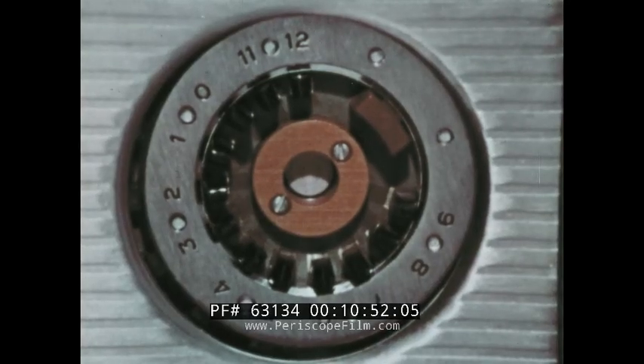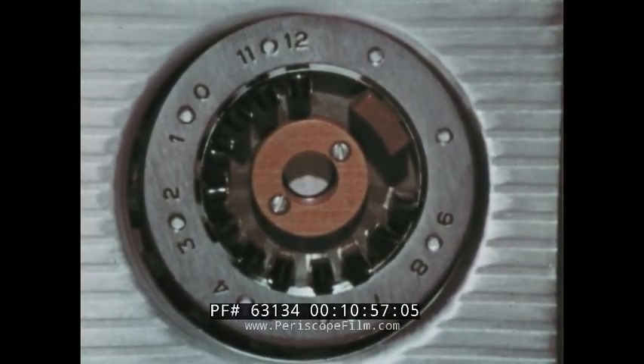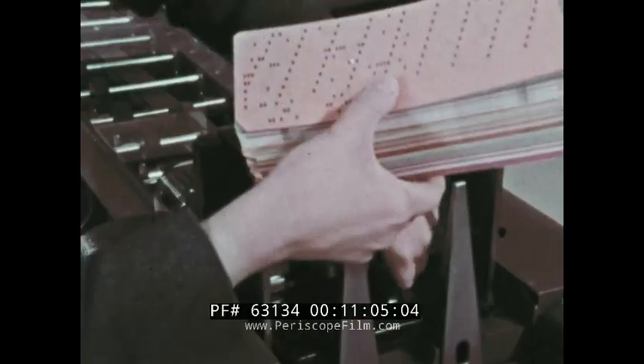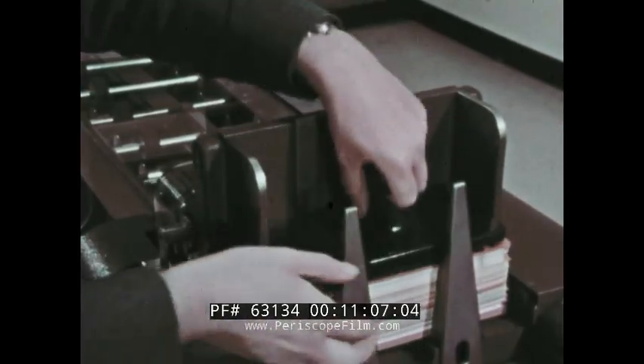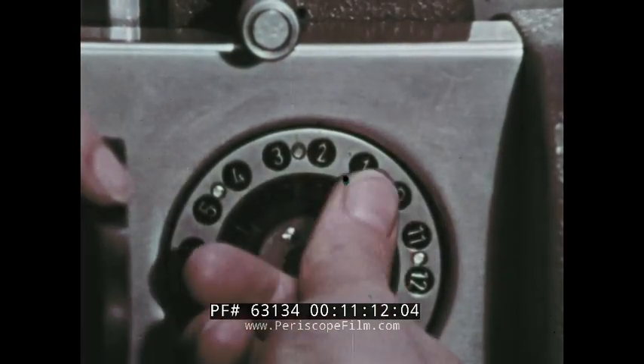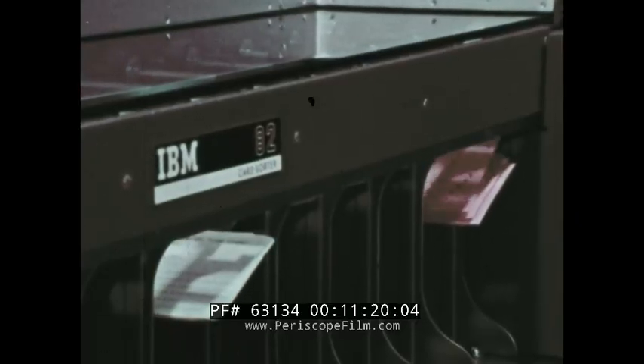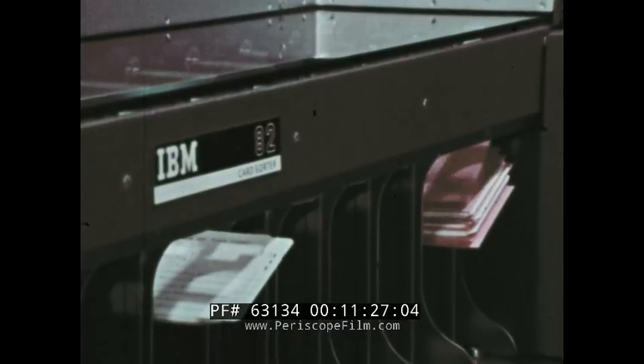Next to the red alphabetic sorting switch are the selection switches, one for each of the twelve rows on the card. If there is a stack of cards in sequence and all the twos, for instance, are to be separated, the operator simply depresses all selection switches except the number she wants to separate. When the cards are sorted, the number selected — in this case the two — will drop into its particular pocket, and the other cards will fall into the reject pocket, still in sequence.